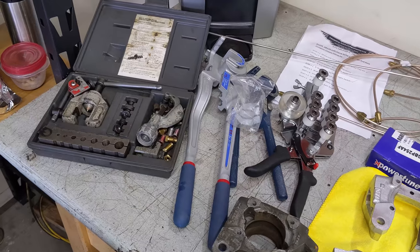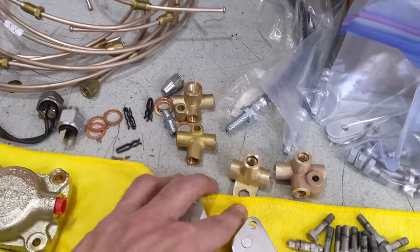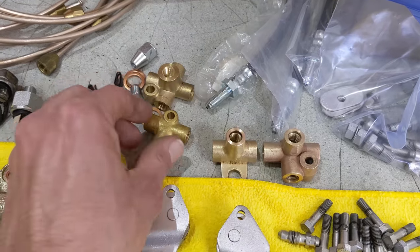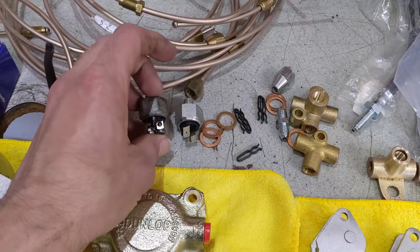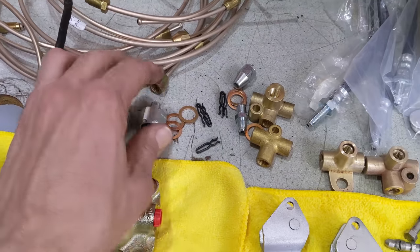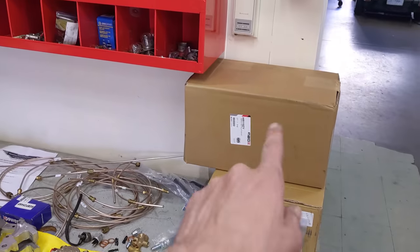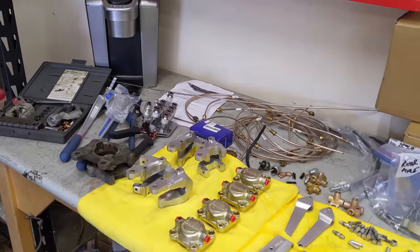We can make any line that we need — got the unions here. I'm going to reuse the old unions because the flares are slightly different inside. Got a new brake light switch here — the old one was still working, which I can't believe — that old rubber diaphragm. So we're going to put a new one on and refresh that. Got a lot of stuff in boxes here: the brake booster servo, the front calipers. We've got a lot to do, let's get started.